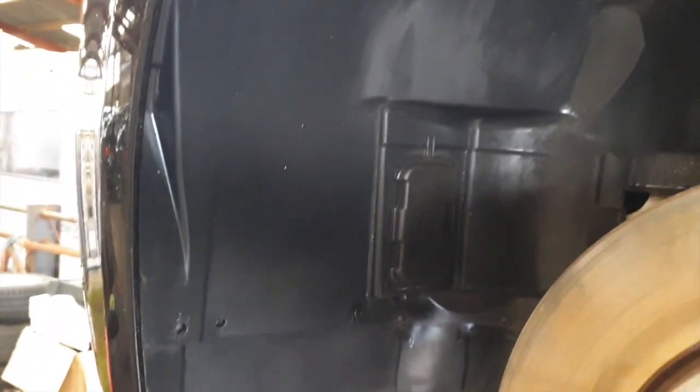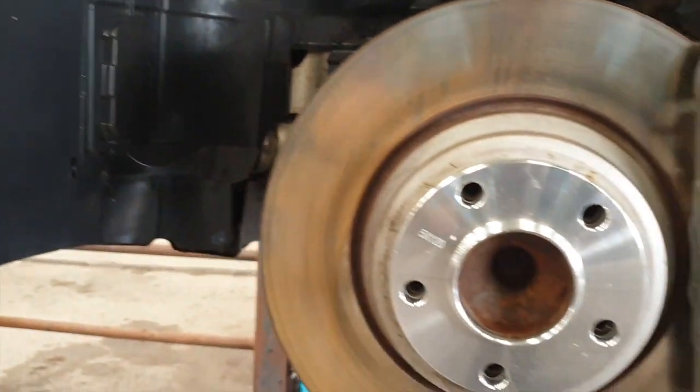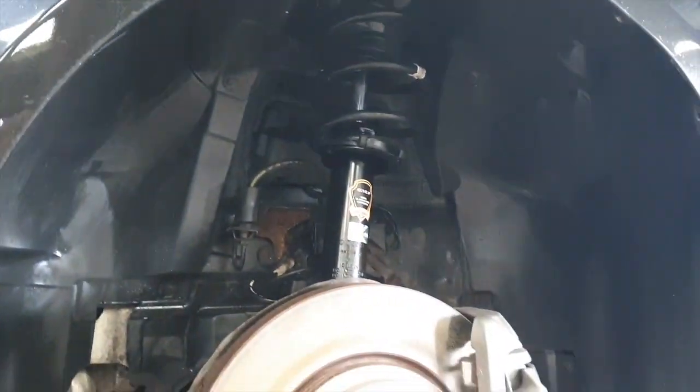Nice and clean. We'll get the wheel back on — get all the wheels back on and we'll see what the net result looks like.